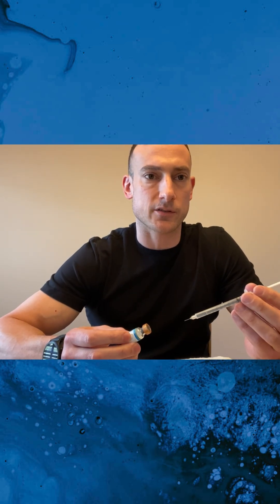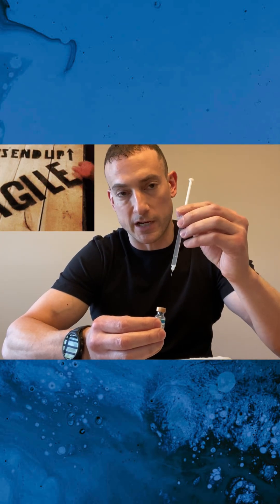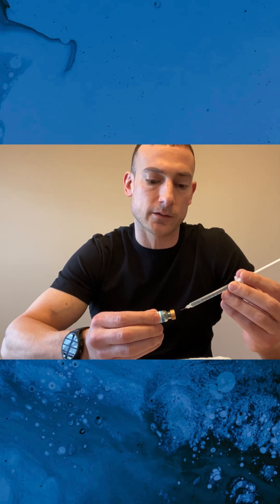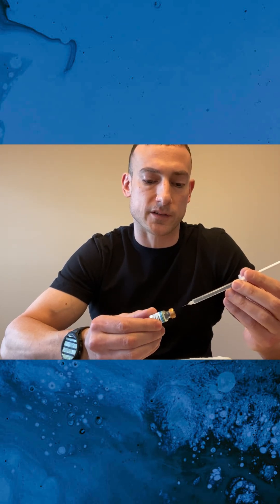The peptides are very fragile. So what you want to do is never do it this way so that it splashes down into the peptide. You want to actually aim the needle into the corner of the vial and then slowly let the water drip down the side.